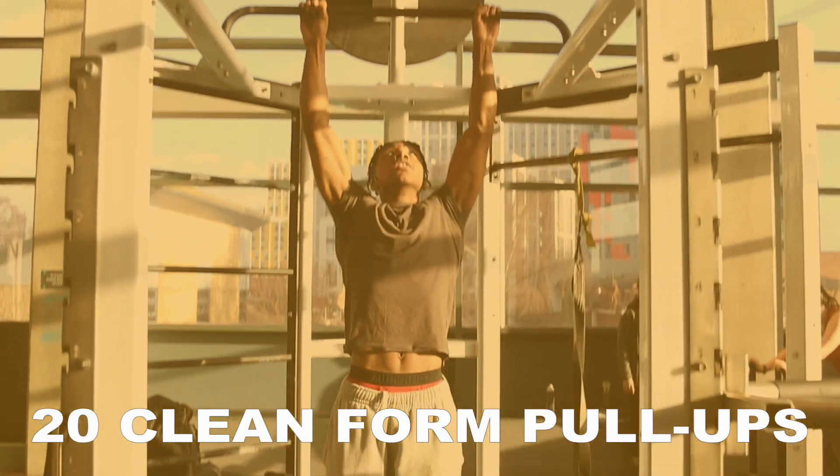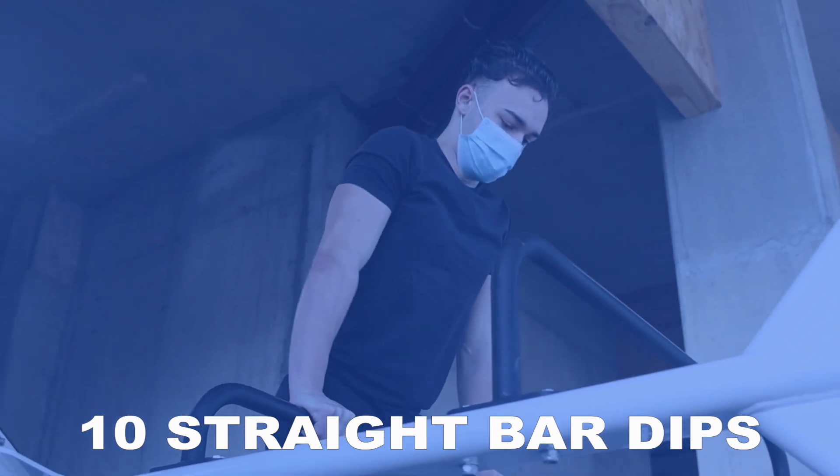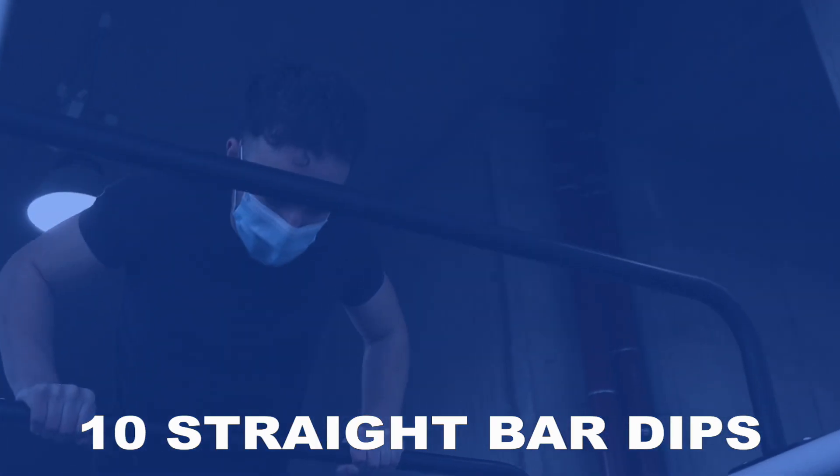For the strict form muscle up, the prerequisite required is at least 20 clean form pull-ups and 10 straight bar dips. If you are able to do that, then you should have the strength needed to perform this exercise.